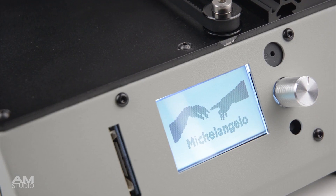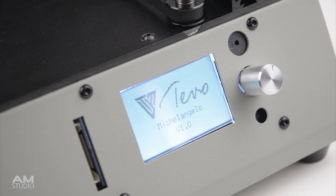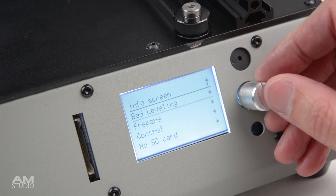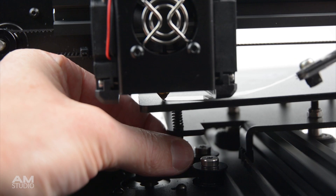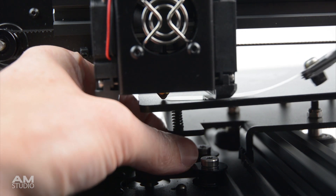On the front there is a small easy to read display with a rotary knob with push function to navigate through the menu. Before the first print we will need to check and set the bed level. This is done by selecting home all, then leveling each corner of the print bed. For this I use metal feeler gauges and set the gap to 0.1mm.